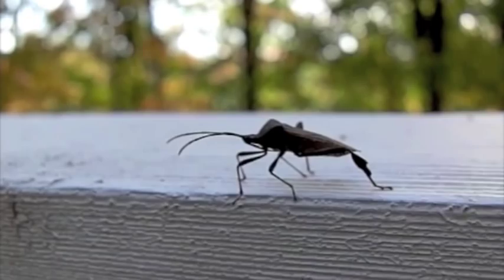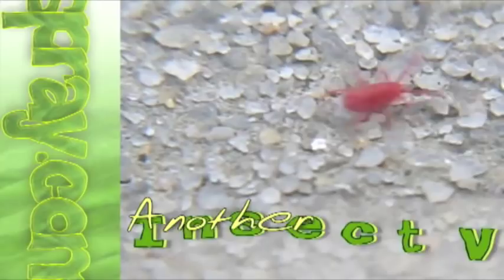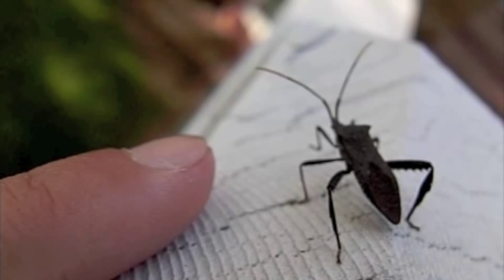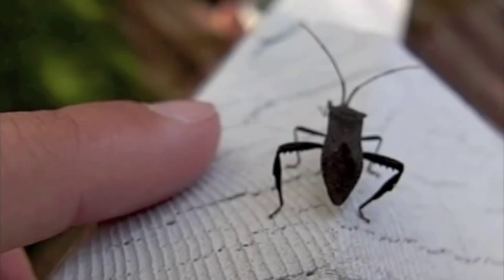Welcome to another how-to video from Bugspray.com. We many times get calls from customers asking us to identify a brown or black bug that they're seeing at their house. This is pretty much an impossible question for us to answer, and this video features what's known as a leaf-footed bug — just a prime example of how difficult it can be to try and identify an insect on the phone.